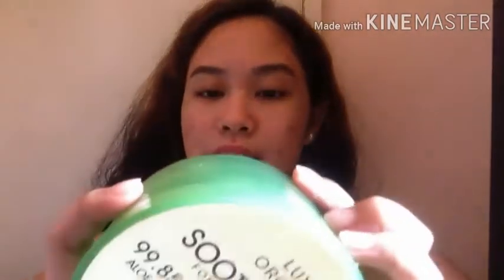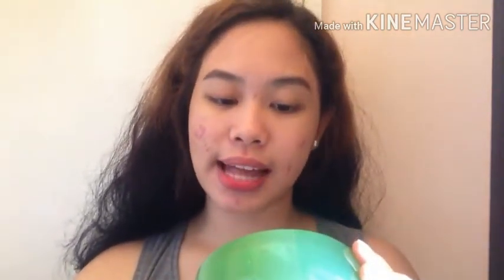Ang uses and benefits naman ng Luxe Organic Soothing Gel ay: Instant Moisturizing Pack for dry skin, Body Care for soft and moisturized skin, Hair Treatment for dry hair, After Shave Gel, Nail Care Essence, and Soothing Sunburn.